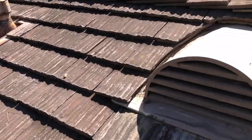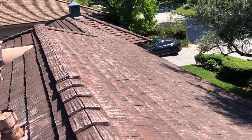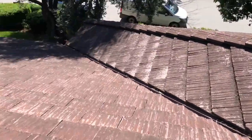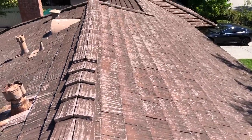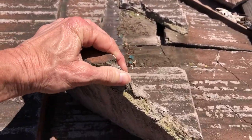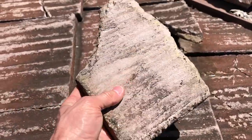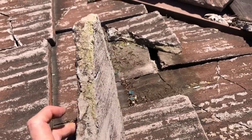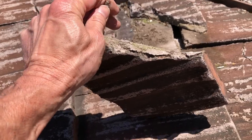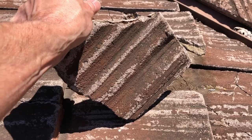Any roof company is going to recommend replacing it. It's just not good to keep it if you can afford to replace it. I'll check the inside and the attic area to see the condition there. Let me show you some more defects — this is what they look like. They kind of feel like a heavy cardboard. That's what they're made of, so it looks like on the inside.